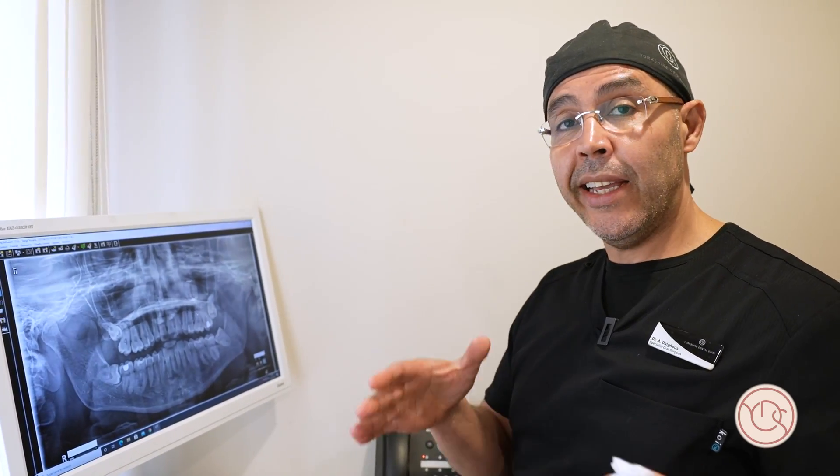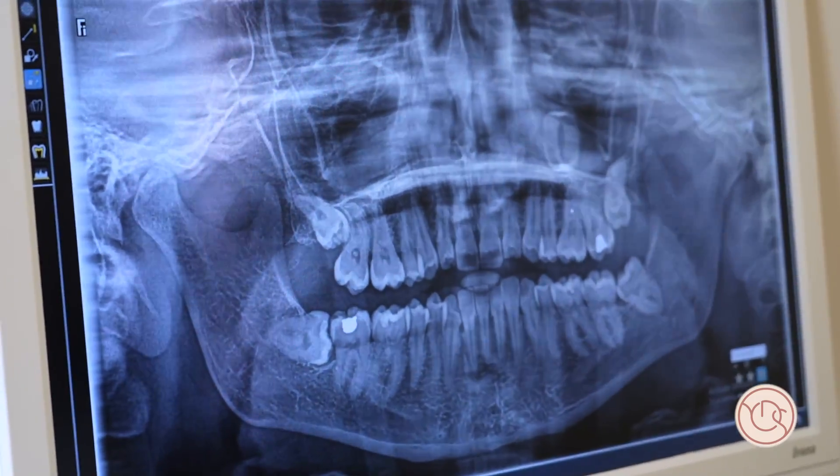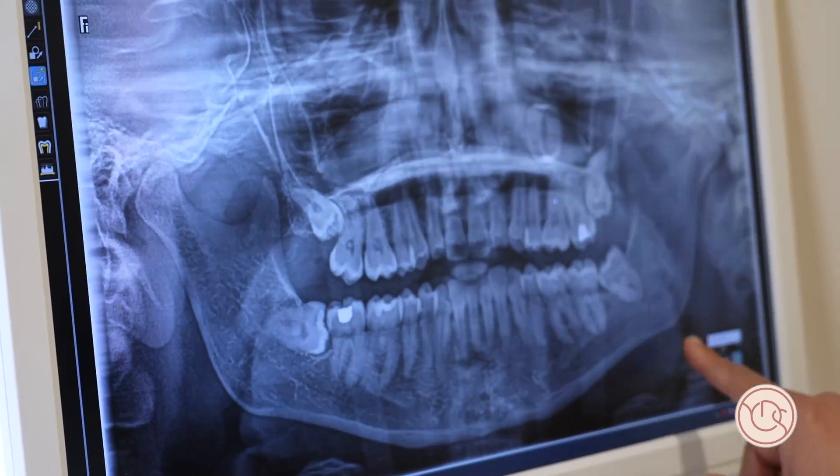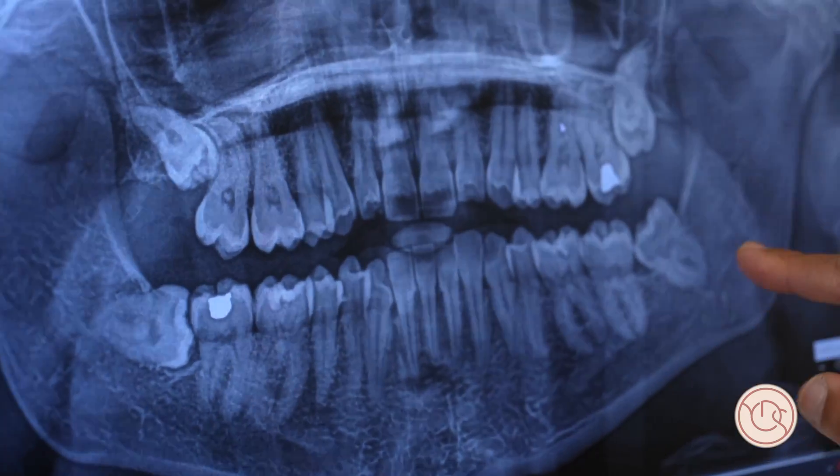For assessment of wisdom teeth, in addition to clinical assessment you need an x-ray — an OPG, orthopantomogram — to reveal the shape, the size, the number of roots, and the proximity to the nerve of the wisdom tooth to be extracted.